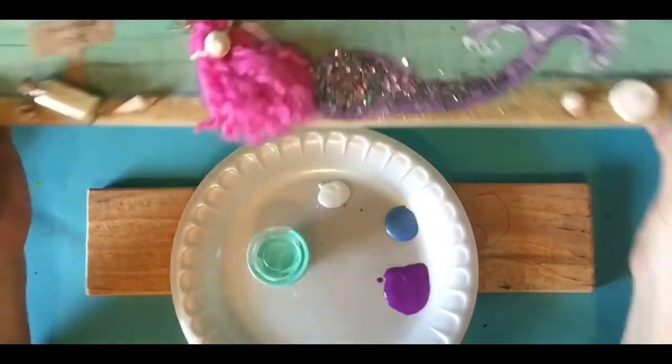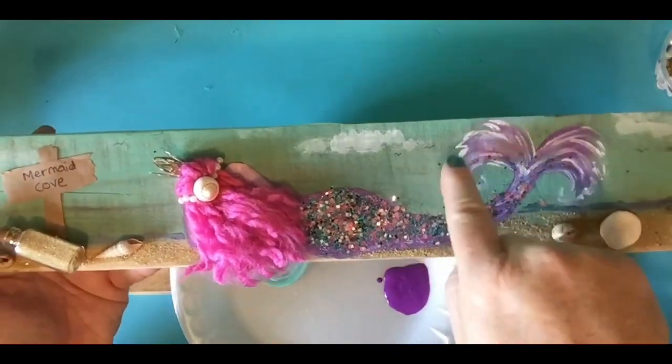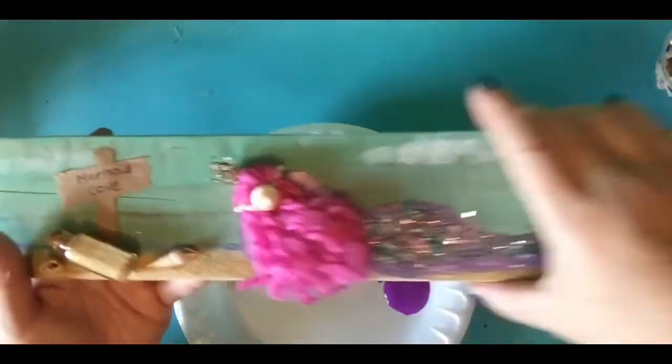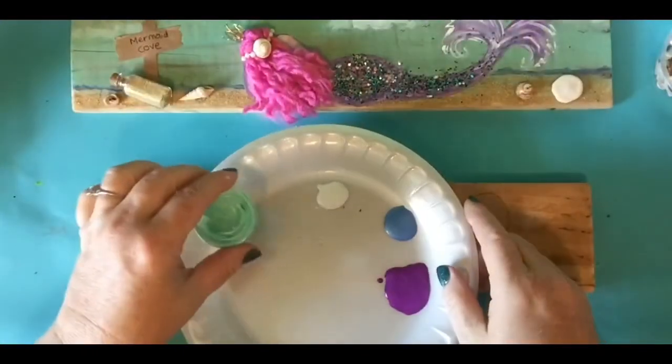The reason I did that is I wanted it to dry super fast and I wanted to still see the wood grain through it. That's why I added the water. You can see the wood grain right there. So we've got watered down blue paint.